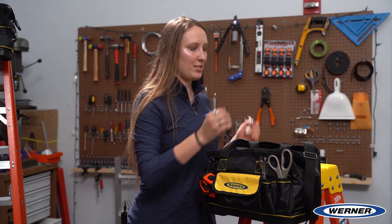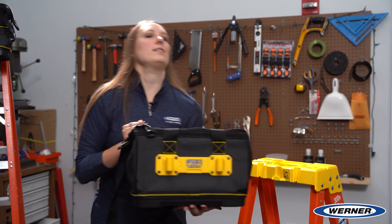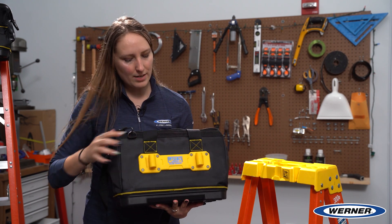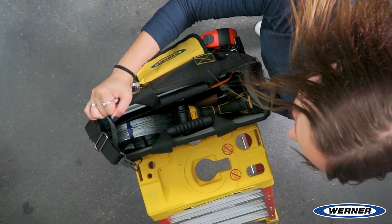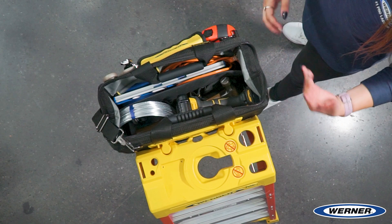Warner has the only tool bag on the market that can lock into the top of your ladder. Our patented lock-in technology right here allows you to climb your ladder and simply match up the holes and lock in the bag to the top of your ladder.